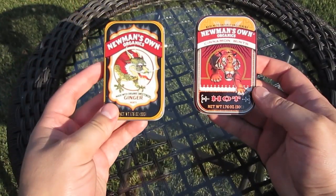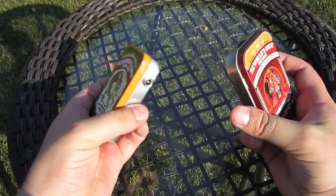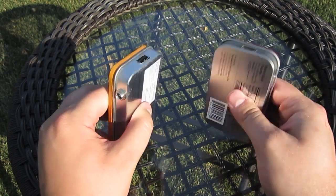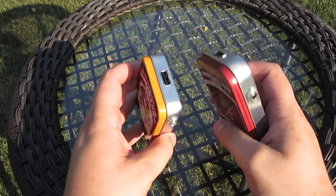Hi, I'm Josh from BrownDogGadgets.com showing off two of our solar USB chargers. Now these two chargers may look very similar. They have stylish tins, 2.5mm plugs on the side, and a USB port on top for charging your gadgets.